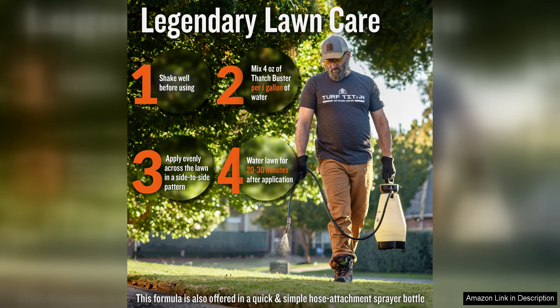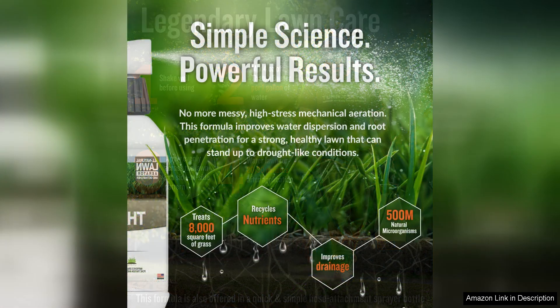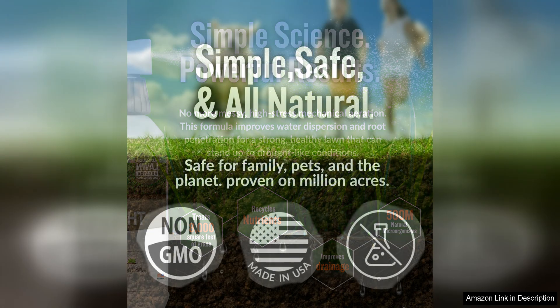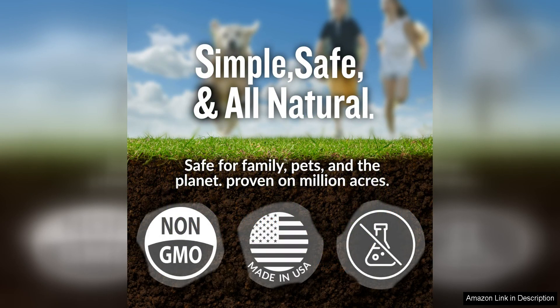Another great thing about this product is that it is easy to use. Simply attach it to a hose and spray it evenly across your lawn. There's no need for any special equipment or complicated application techniques, making it a convenient option for busy homeowners. Plus, the fact that it is a liquid means that it is fast-acting, delivering results in a shorter amount of time compared to traditional aerating methods.